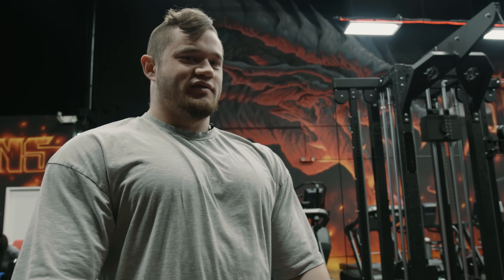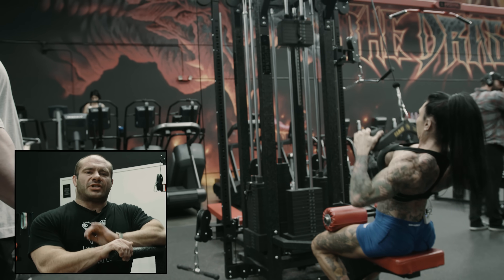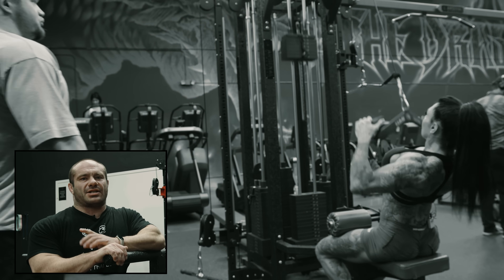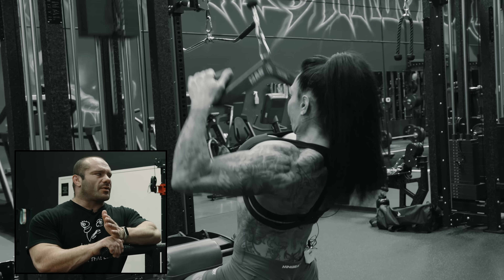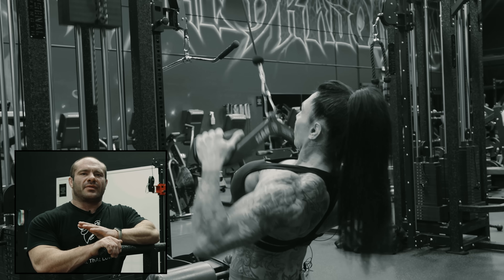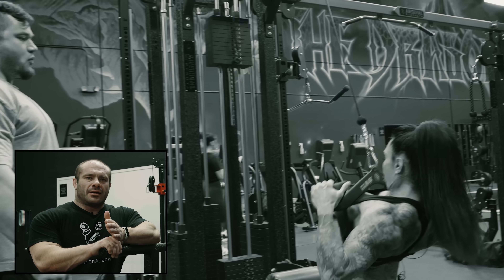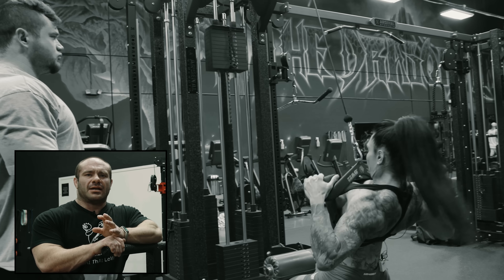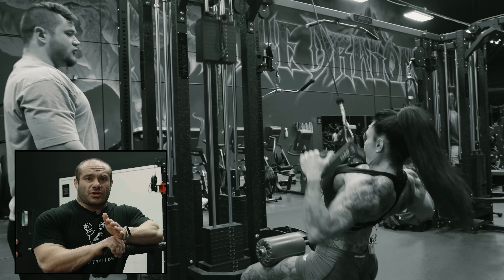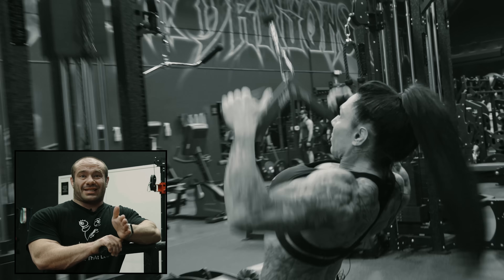Jen is going to be doing pull-ups as a first exercise. You notice she's warming up with pull-downs, which is a really good idea. One of the crazy things people do is they think it's a bodyweight exercise and just go right into it. Well, it's like 200-some-odd pounds — whatever she weighs, like 150 or 160. You don't just jump to that for skull crushers or bent rows. You warm up. Pull-ups should be warmed up with pull-downs or assisted pull-ups.